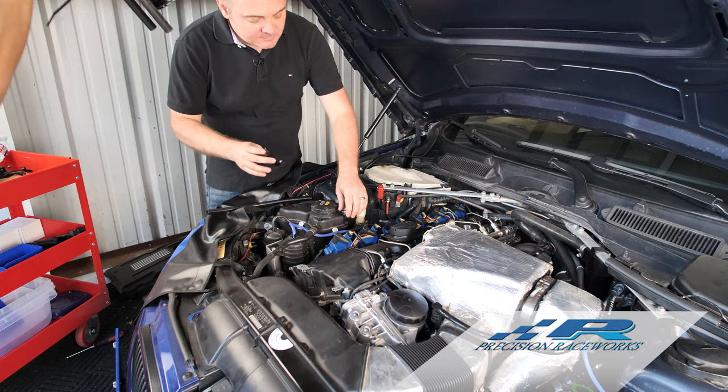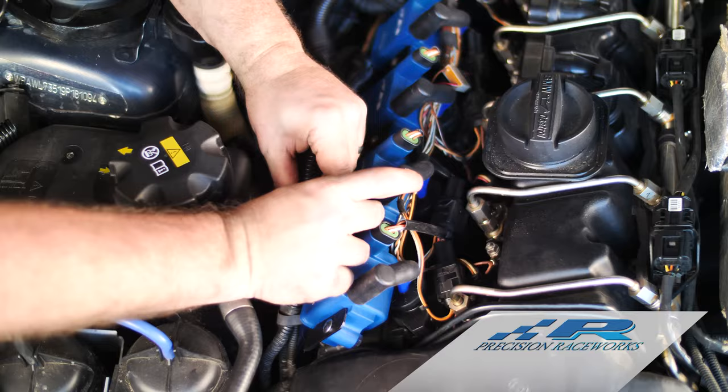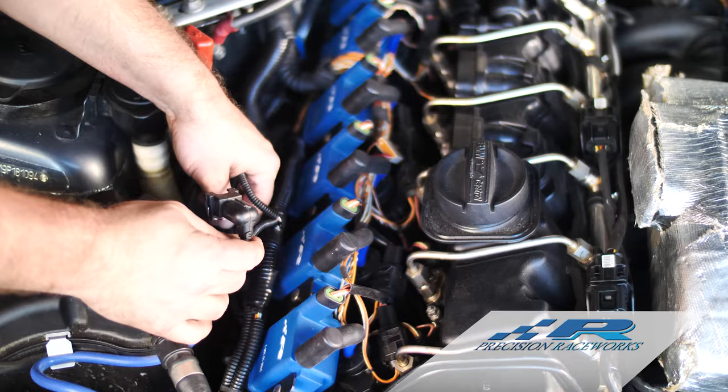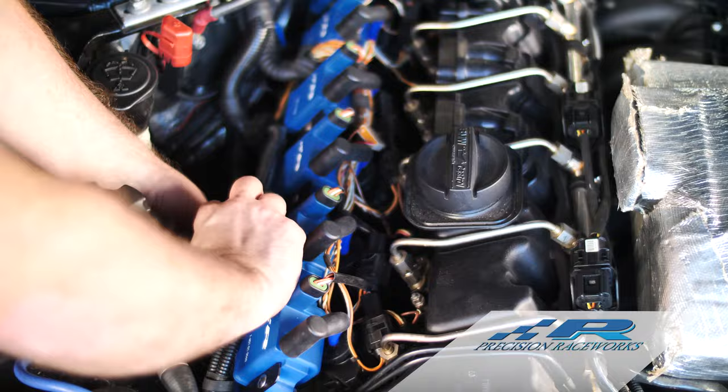Put that last piece of electrical tape around the loom, pull it down tight. Now with the loom on there, take those connectors and tuck them back underneath the vacuum lines like they were. Your long one goes to the solenoid in the front; your short one goes to the solenoid in the rear. Feed the long one under, then feed the short one under.